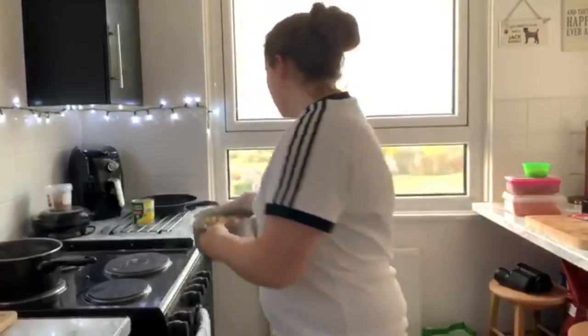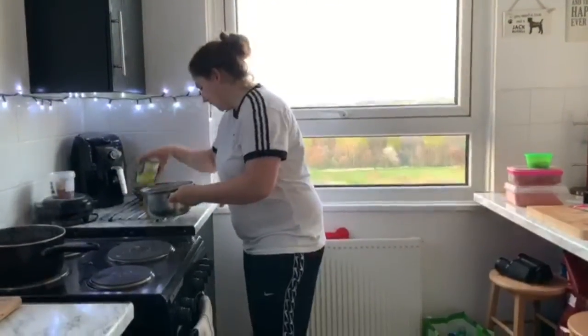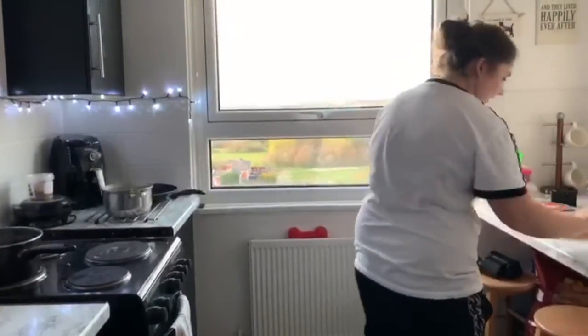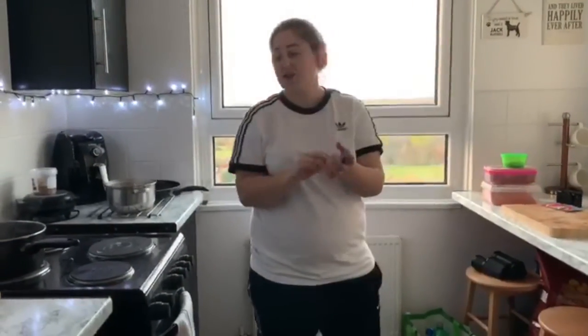We've got to wait for this to cool to a temperature where we can actually touch it, so I'll just pop that on here. Cooling. And then I'll be adding a sachet of this.